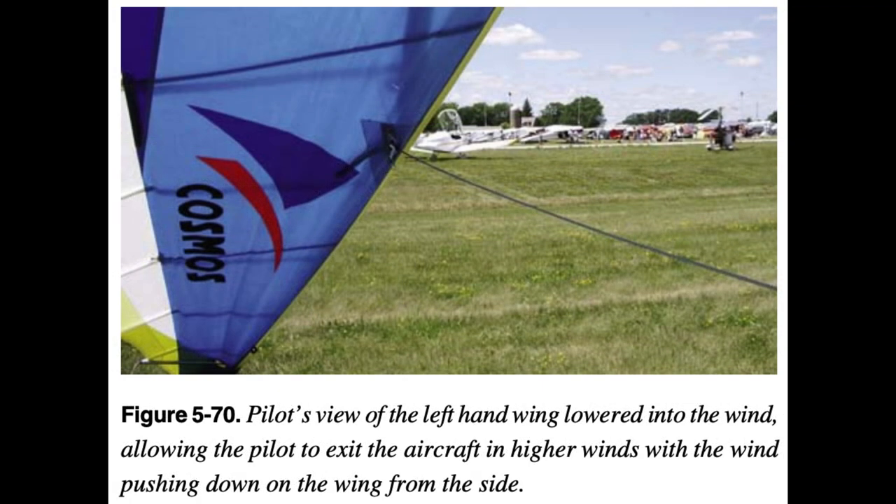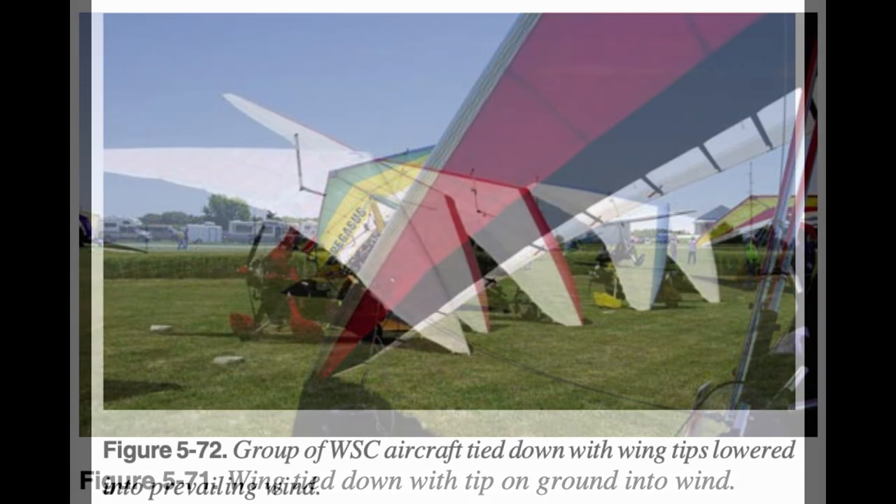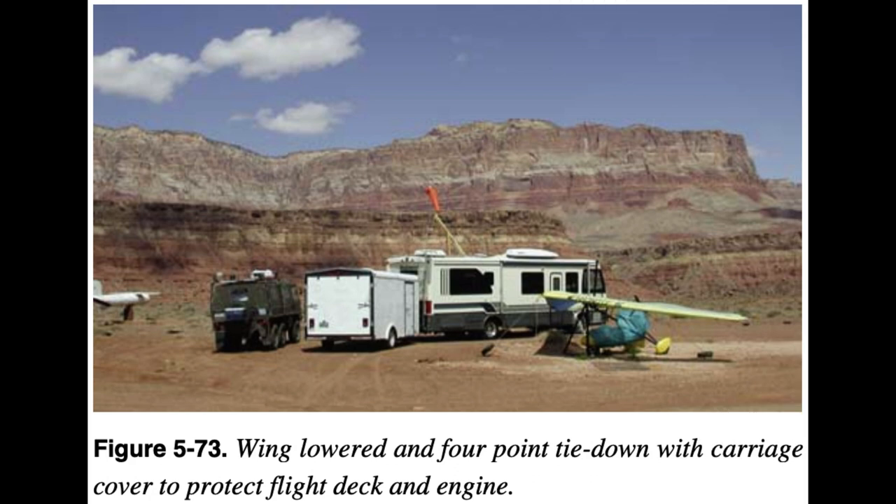If higher winds are present, the WSC aircraft can be positioned so the wind is blowing from the side and the wing tip is lowered on the windward side so the wind is pushing down on the wing. For overnight or higher wind tie-down, the complete wing can be lowered to the ground with a four-point tie-down. Each wing at the crossbar/leading-edge junction plus the nose and rear of the keel can be tied down for greater resistance to wind. For humid or dusty areas, a cover is recommended for the carriage to cover the engine and flight deck.